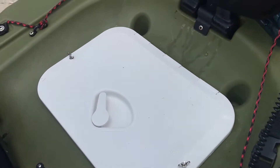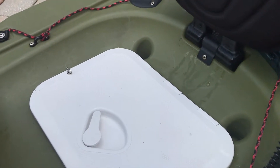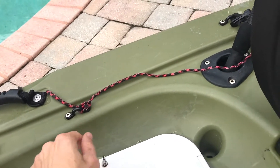This isn't factory — I put a bigger hatch on here because I used to have a trolling motor and aluminum outriggers. If you want to check that out, that's in some of my other videos.